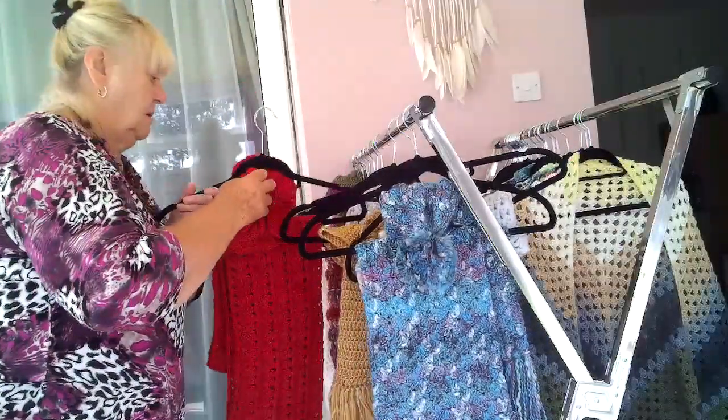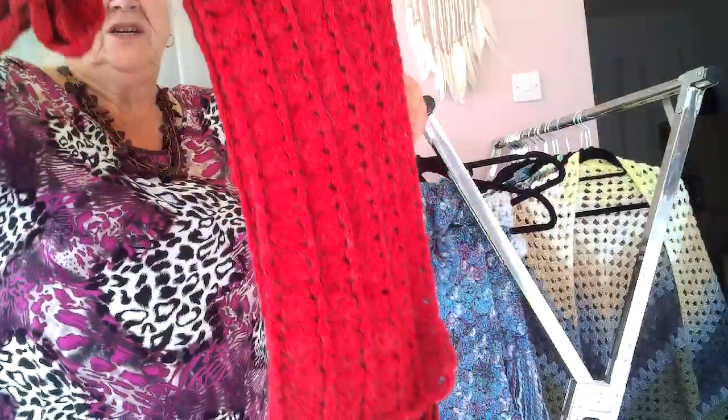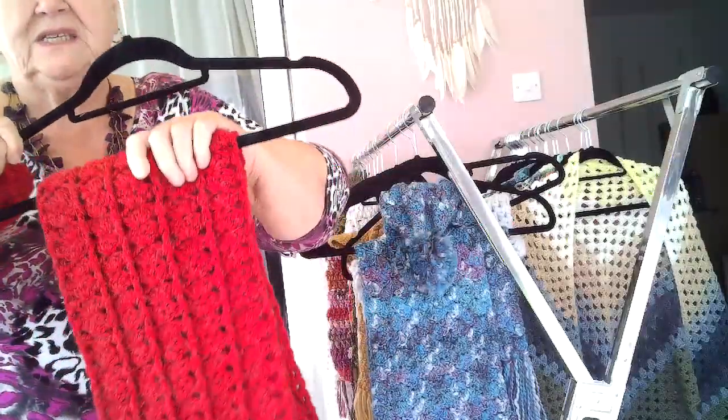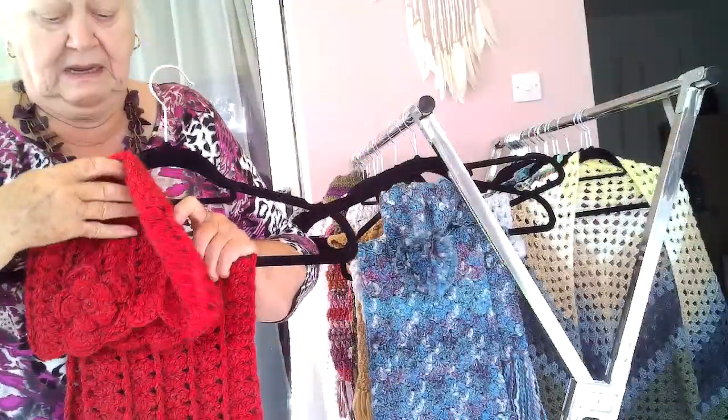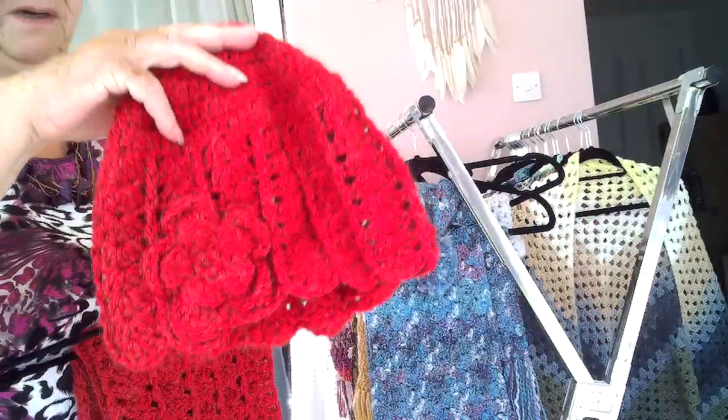Then I've got quite a long red chunky scarf. It's doubled over so it is longer than it looks on the hanger. And that's also got a hat with a flower that matches it.